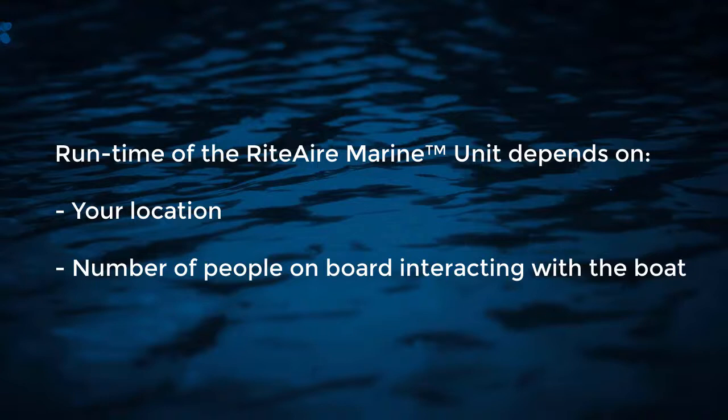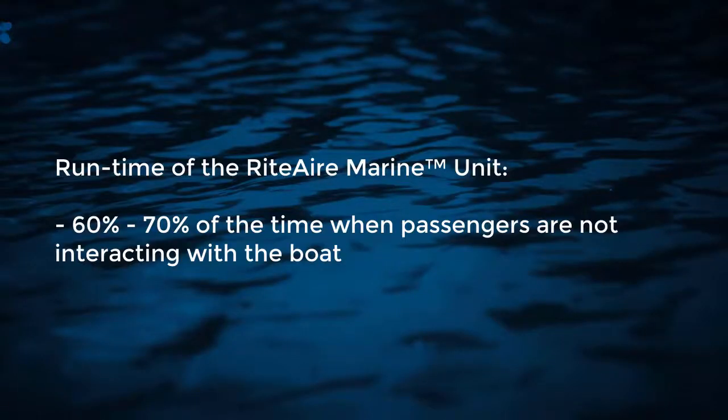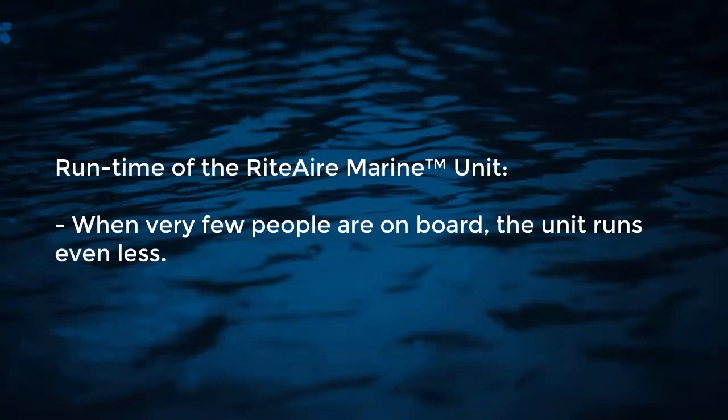Depending where you're boating — for example, if you're in the Bahamas in summer with high humidity, six people on board, cooking, and taking showers — the unit will probably run 100% of the time. But late in the day at night when people go to bed, there's no more cooking, no more showers, no more doors opening and closing, the unit will be running closer to 60 to 70% of the time. When you come back home and there's no one staying on board — maybe a first mate, a captain, or subcontractors coming in during the week but not staying on board — the unit will be running even less.